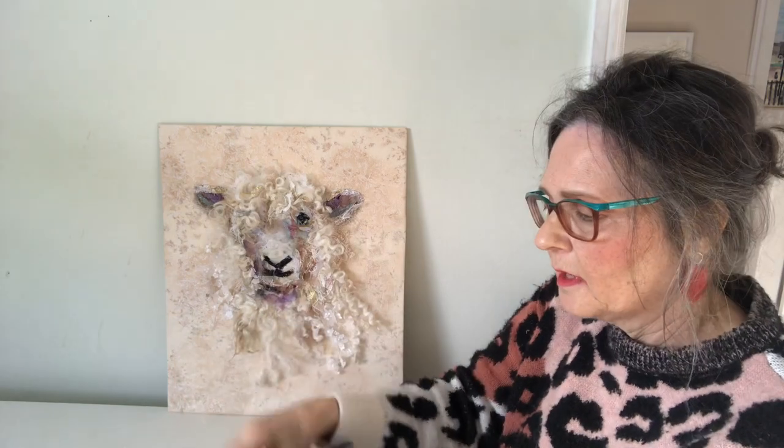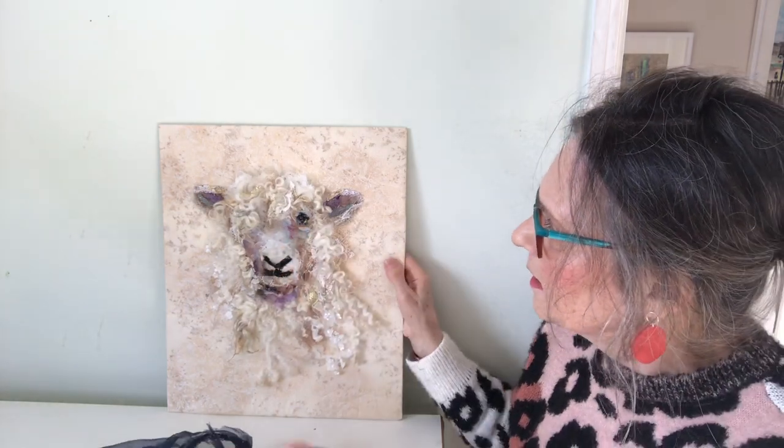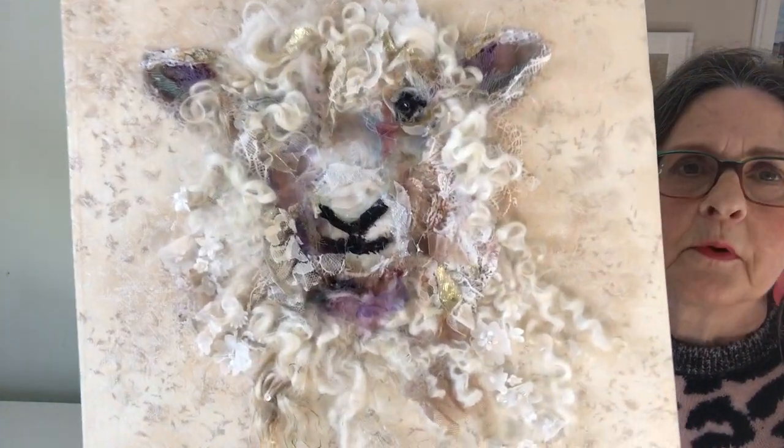I've cut a dot out from in here and then a little sparkle from here, so it gives the eye more prominence. You can see close up where I've added pieces and the difference it's made.